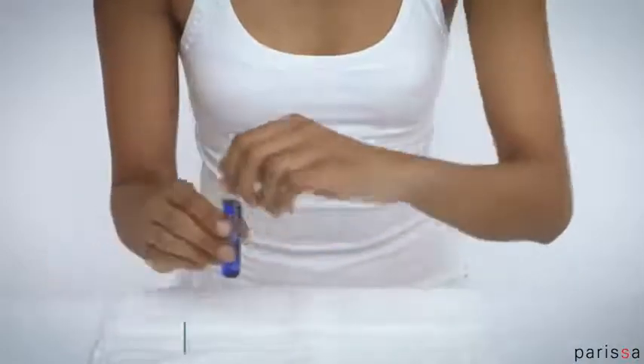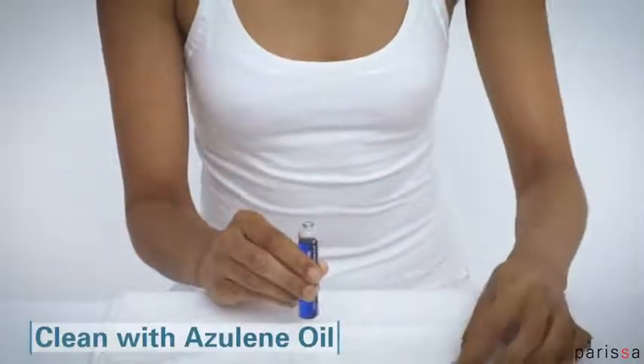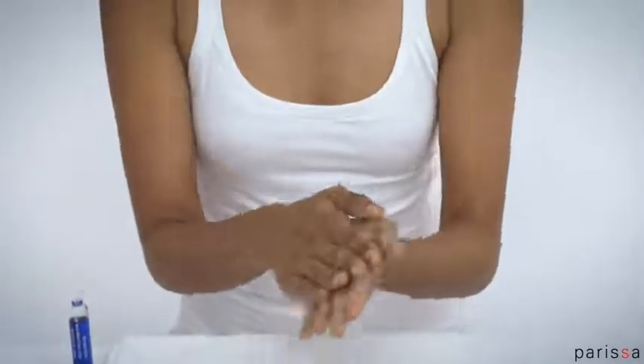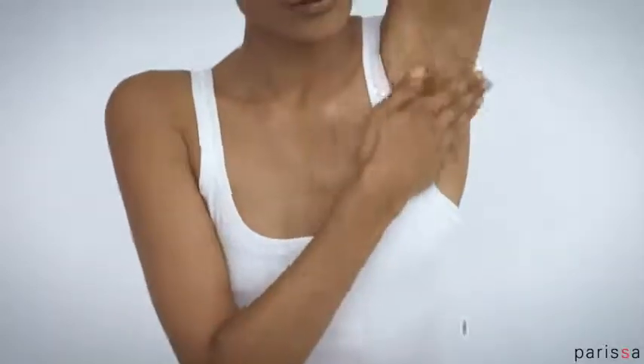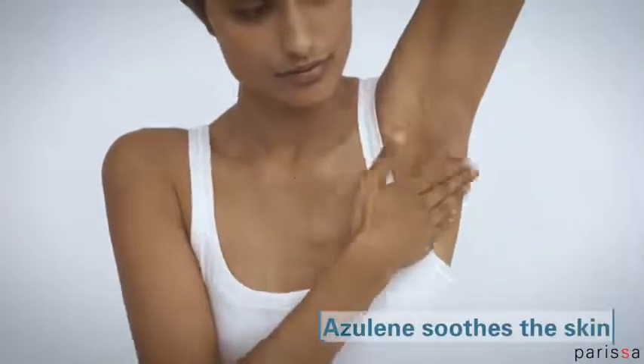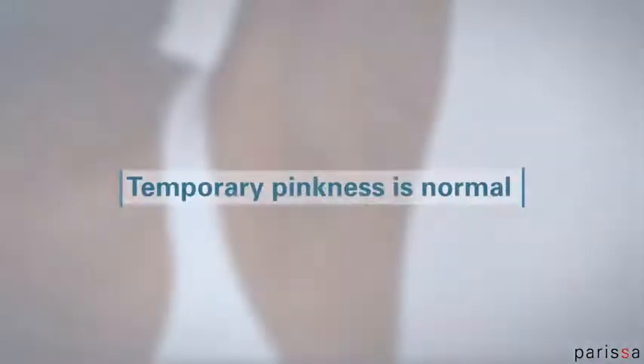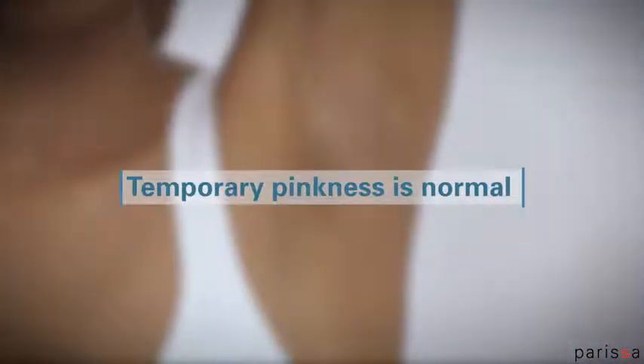Parissa hot wax does not wash away with water. Clean any excess wax with Parissa Azulene oil. A small vial is included with your Parissa hot wax — other gentle oils will work for cleaning too. The Parissa Azulene oil will also help soothe the skin. Temporary pinkness of the skin after waxing is normal and should disappear in 20 minutes to a few hours, so don't plan to wax just before heading out for the evening.